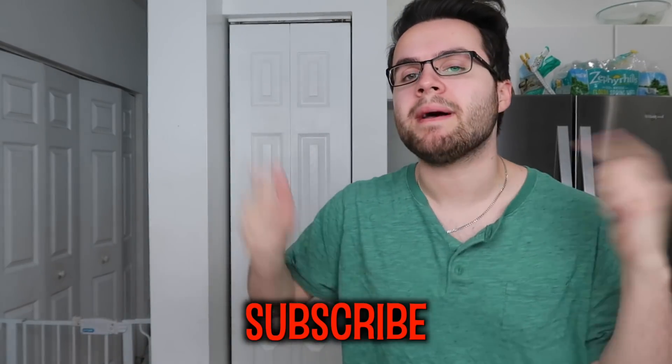But before we get started, don't forget to hit that subscribe button to become a tomato. And hit that notification bell — ding dong! — so that you get notified every time I post a video.